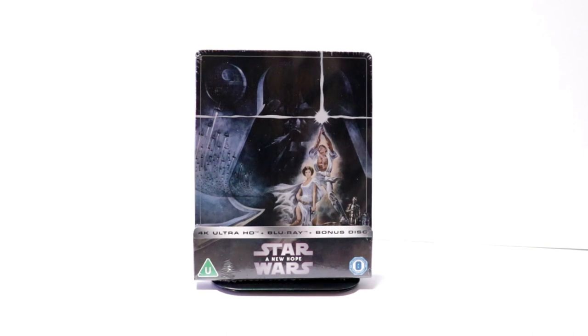Hey, Tony here. Today I'm going to do an unboxing of the Xavi Exclusive Steelbook for Star Wars A New Hope. So stay tuned.